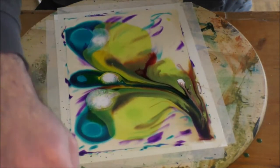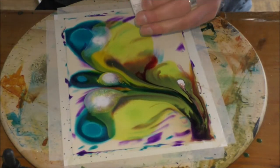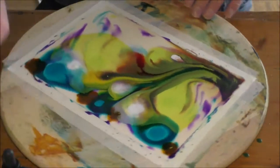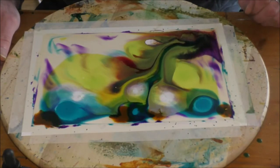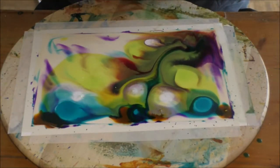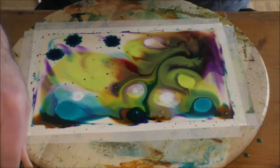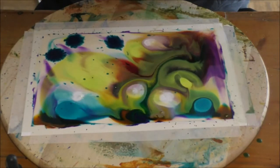That's usually a problem and you try to avoid such a thing. But in my case, since I know that the table isn't level, I'm using that to direct the flow of the colors. So you can see me turn the Lazy Susan from time to time so that the flow is directed differently. Usually all the water and the fluids try to flow to the one corner of my paper.